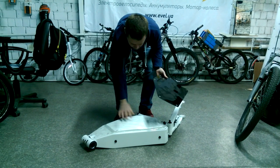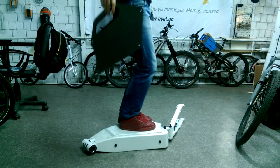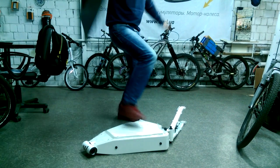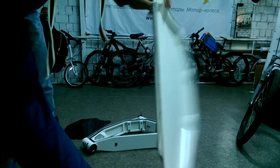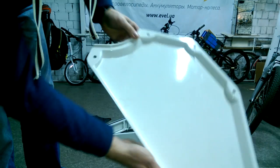First, let me check the plastic. I am 80 kilograms. Do you see? No problem. It's like new.